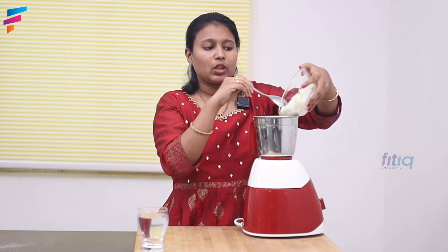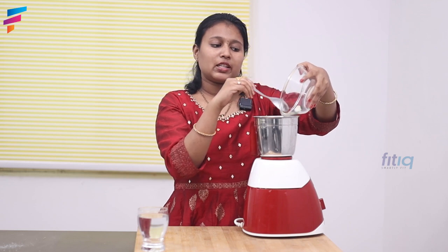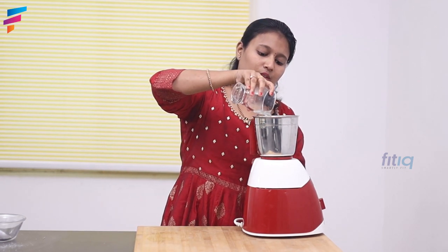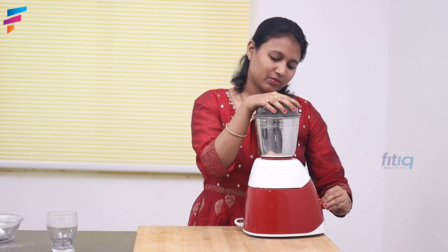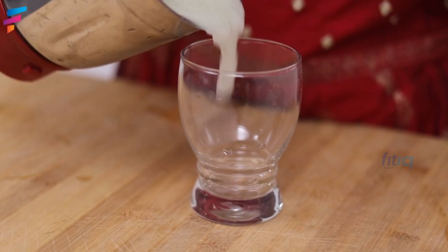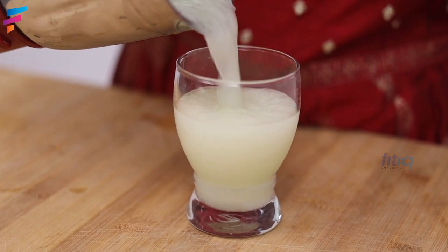This juice will help you get the best detox drink and remove your toxins. Add some water. Let's blend. Add some lemon.